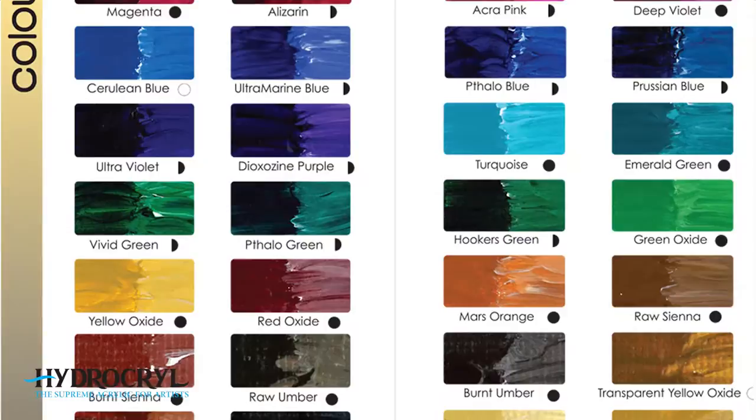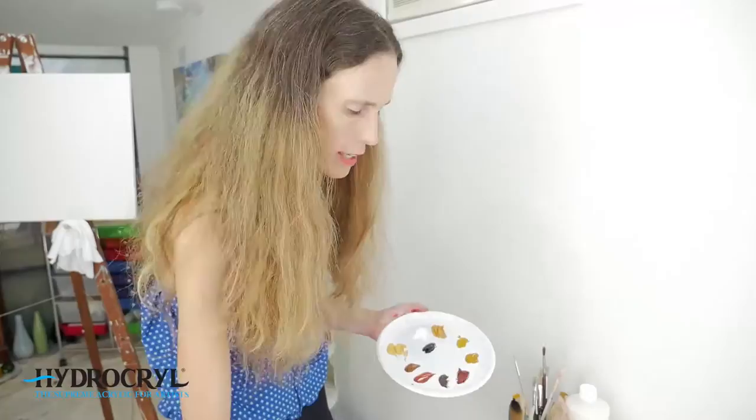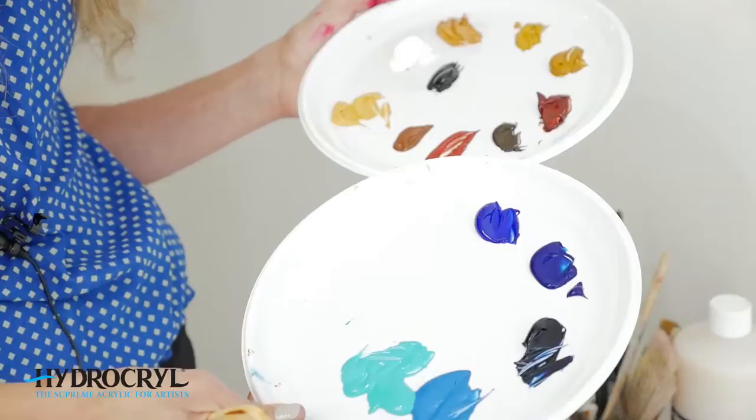What I particularly love about the Hydrocryl range — both the basic range and the Aboriginal range — is that the colors, even the most subdued, toned-down earth colors, have a real vibrancy to them. They have a complete brilliance and they're quite luscious — really delicious to use, and the luminosity is great when you start applying them to canvas.